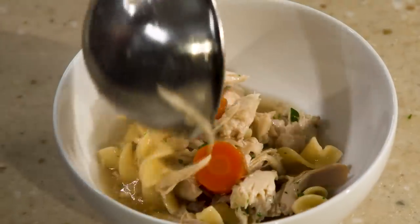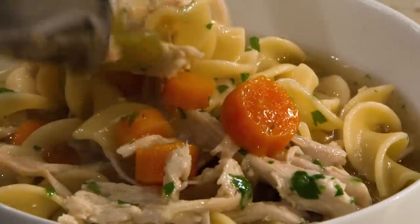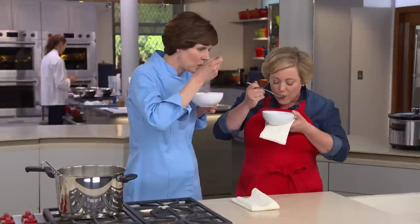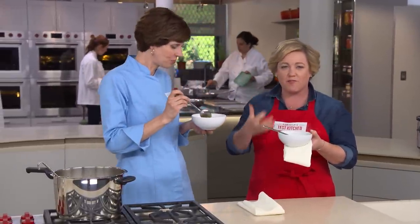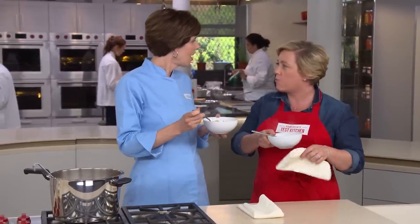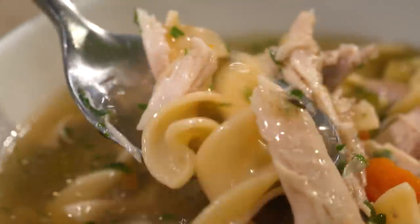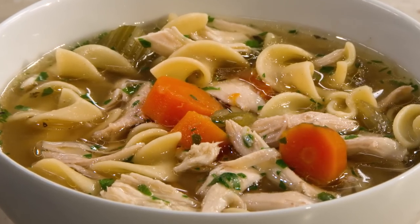All right, I have my bowl waiting. It just smells incredible — it smells like home, so comforting. It's such a rich flavor, and I love that it just starts with water and a chicken and you get this amazing broth. This is more flavor than you could get out of a chicken and some water in a traditional pot. This is delicious. Well done.